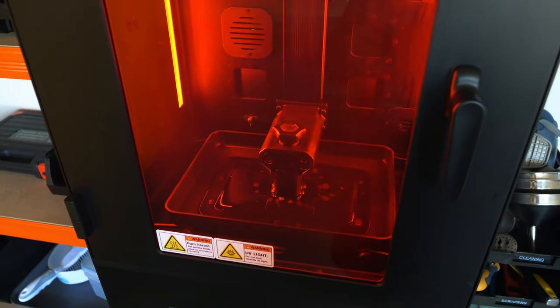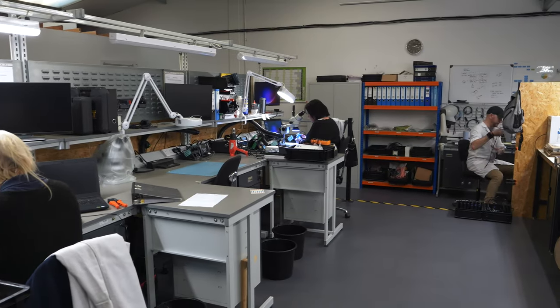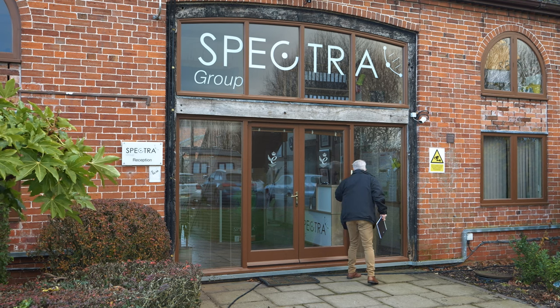The Spectra Group is a leading global provider of tactical and strategic communications, mainly focused on defense and government but also first responders as well.